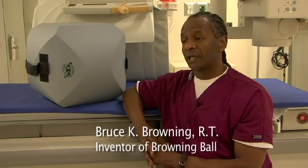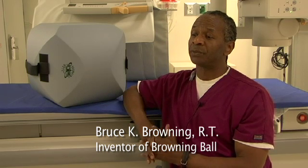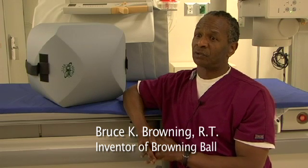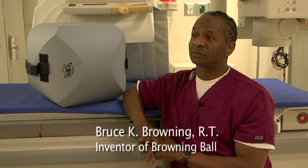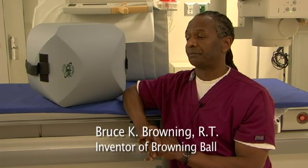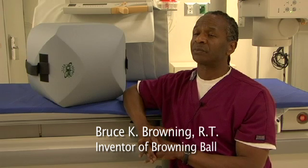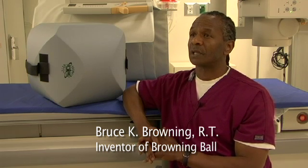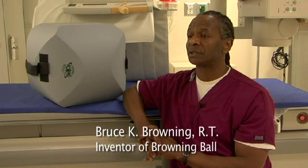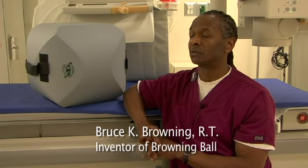The people who benefit from the ball are mainly three groups. One is the radiologist — the doctor that reads the films — because now you have a clear image. The second group are the pediatric patients. You give them this ball when they go into the room and it's like a security blanket; it just helps them be less fearful of going in the room.